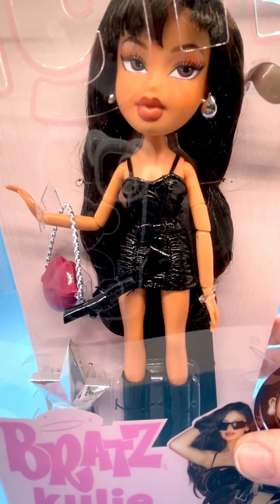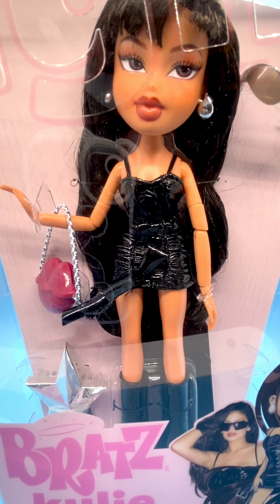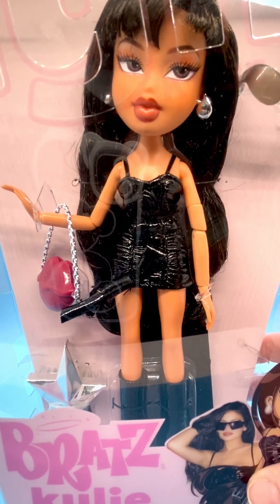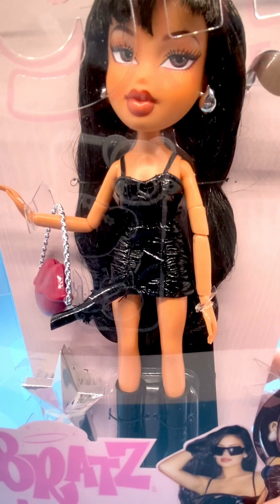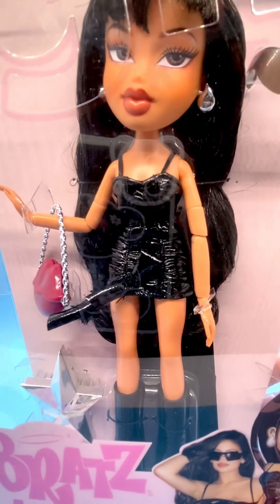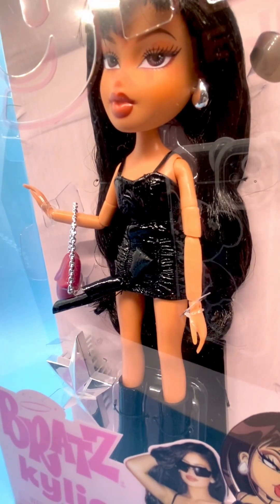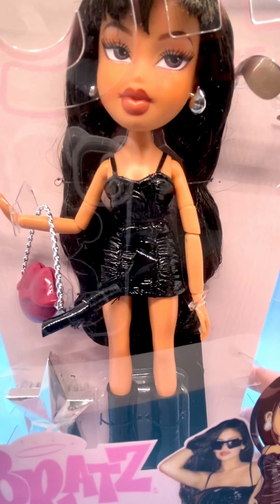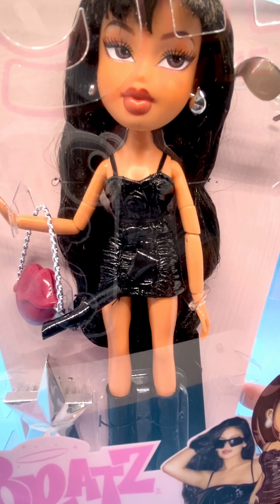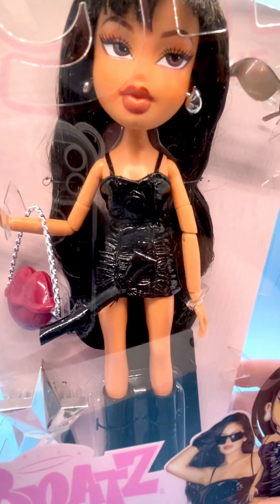Let me bring her up so you can see her facial features. Of course, her face is a Bratz face, it's not going to be a normal human look, but I think they did really good capturing Kylie's looks with her hair and her eyes. Her iris is dark brown, her eyeshadow is a very light pink, not heavy makeup at all. Her lips are a pink mauve to peach color with dark reddish lining around them.